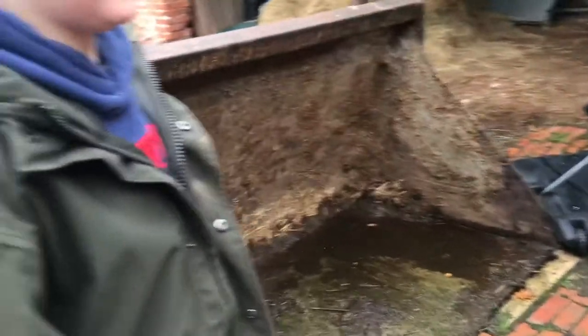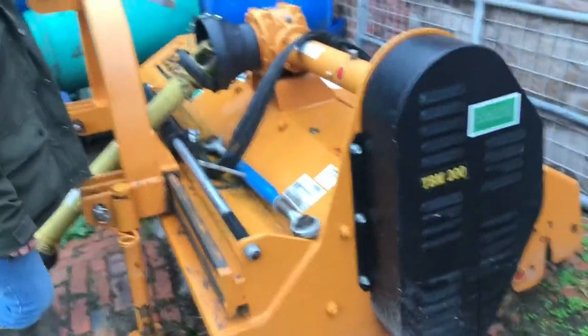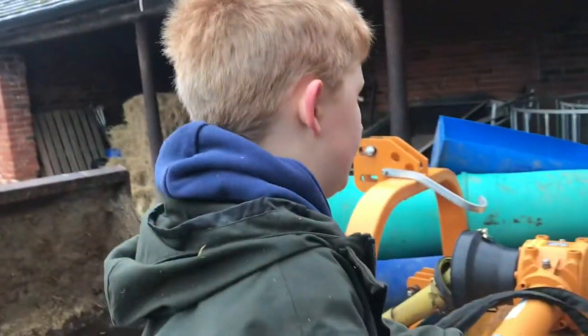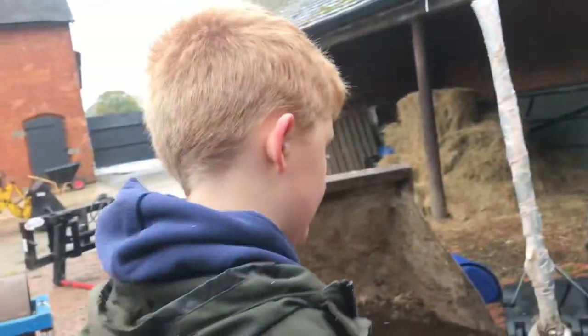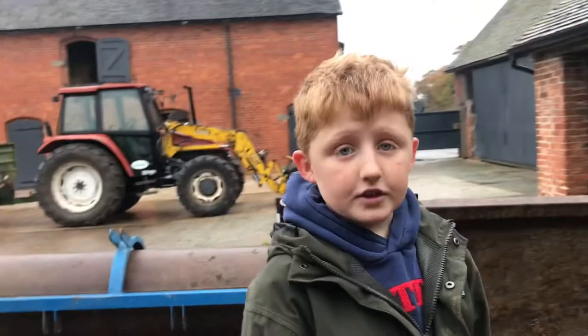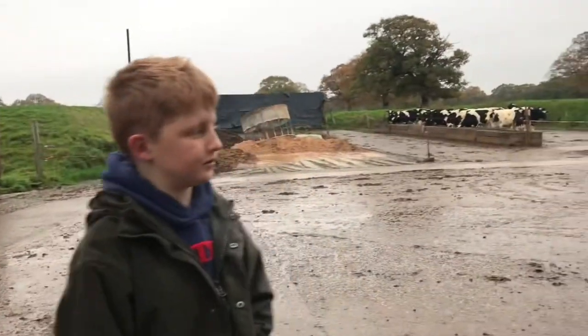This is our Teagle chopper. It's a PTO 450 and we use it for chopping down things and weeds that we don't need. We haven't used it since the summer.